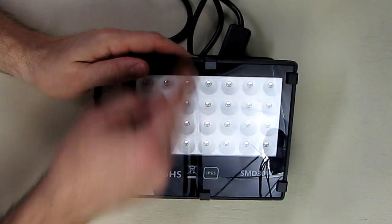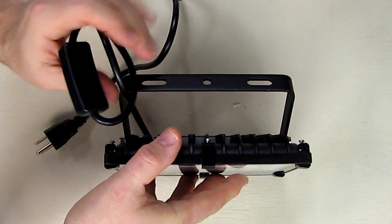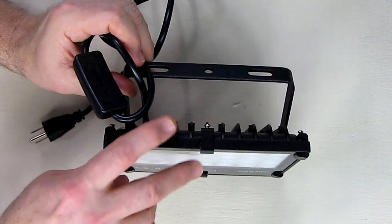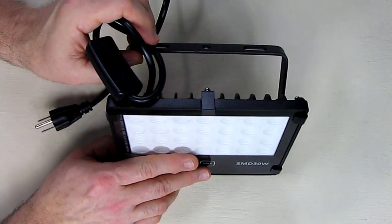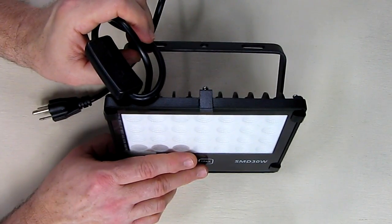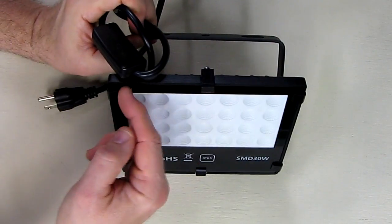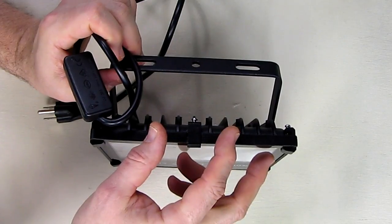Because of the heat dissipation on the back, this should be safe to use for 24 hours non-stop. These LEDs have a 50,000 hour lifespan, which is nice. It comes with a 12 month warranty from the manufacturer and a 30 day, 100% money back satisfaction guarantee. The dimensions are 7.1 by 6 by 1.6 inches thick.